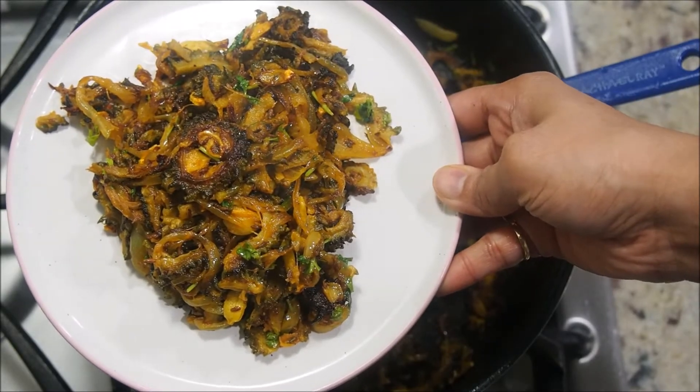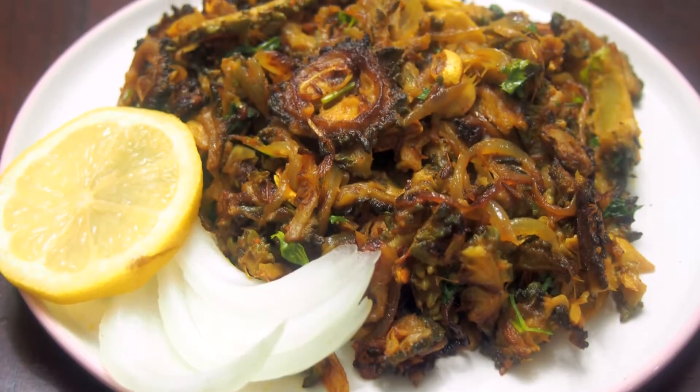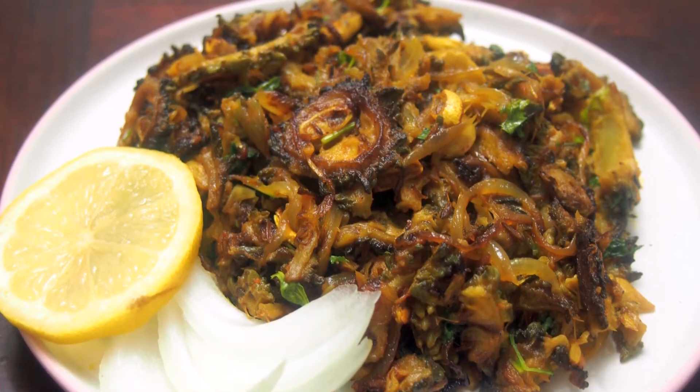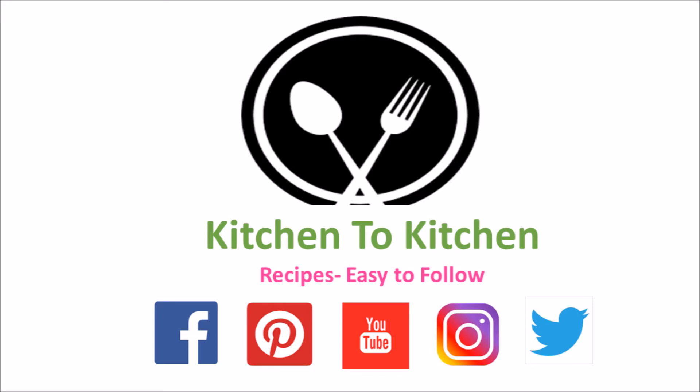I hope you have enjoyed today's recipe. Please don't forget to like, subscribe, and comment. Thank you.